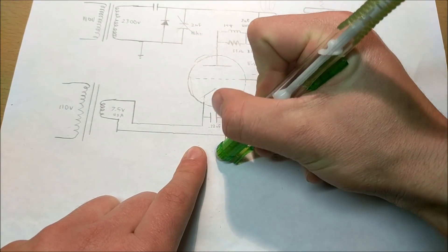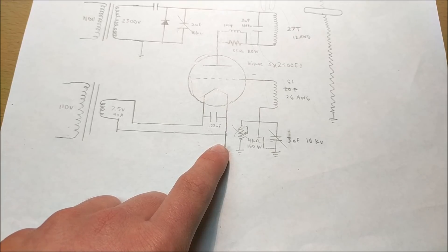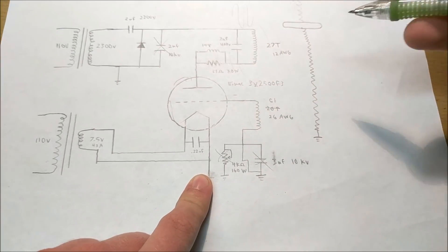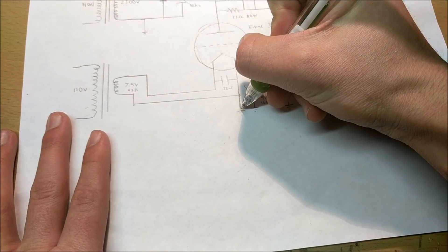What you want to do is disconnect that ground connection. If you run your tesla coil without the cathode connected to ground, nothing will happen — the circuit will not oscillate and no lightning will jump from the tower. So what you want to do is add something called a silicon controlled rectifier.